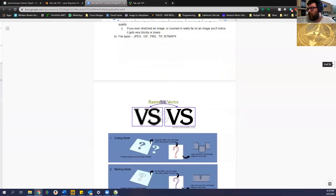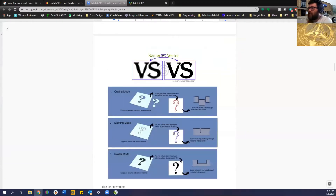Vectors versus rasters: the vector image is mathematically defined as lines by the computer. If you take a normal image from Google and blow it up to billboard size it'll look all pixelated, whereas a vector image you can blow up to the size of a building and it never distorts.